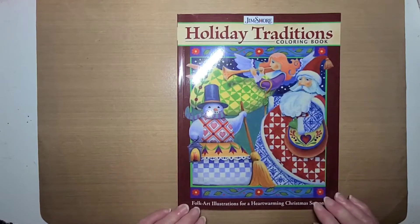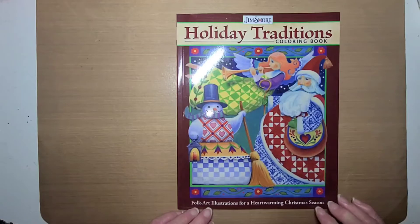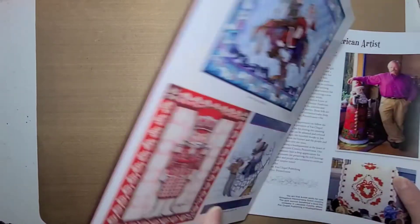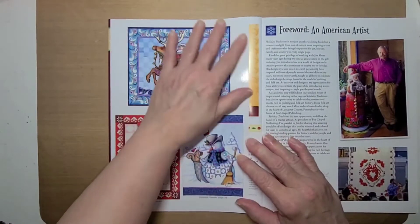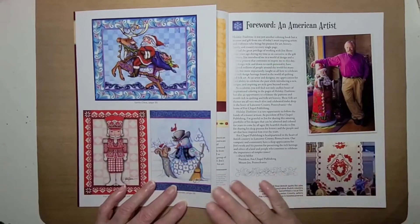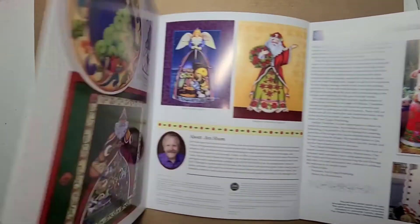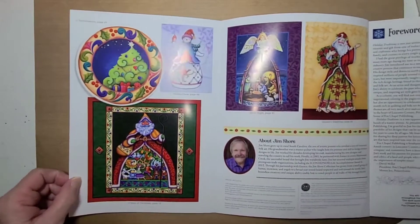This is called Folk Art Illustrations from a Heartwarming Christmas Season by Jim Shore. I really liked this book because it has these images already colored in it, and so you can use it for a guide or you can do your own thing, however you want to do it. And these are the beautiful pages in here.